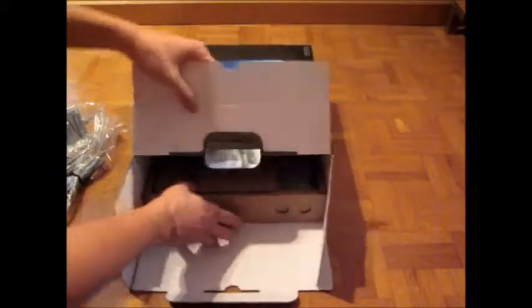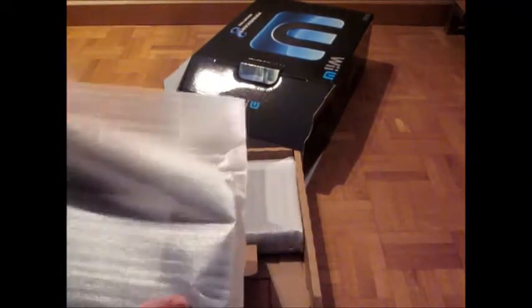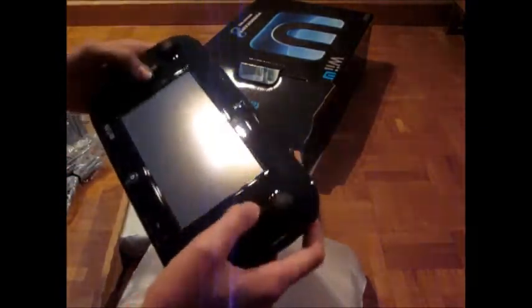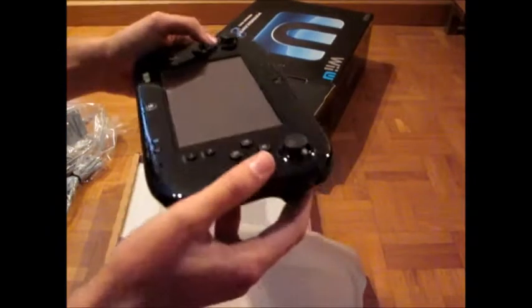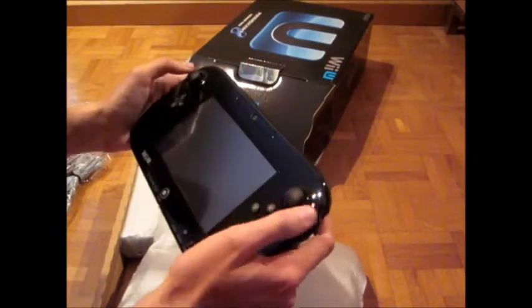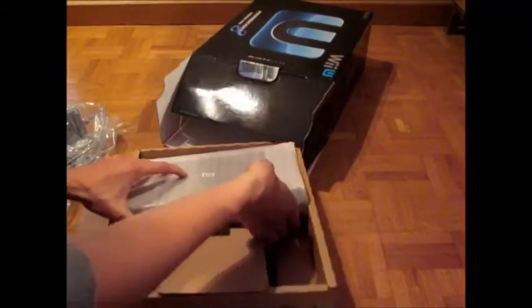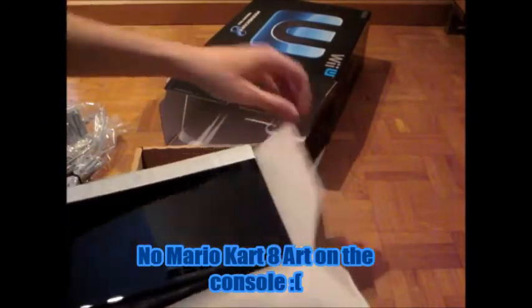There we go. Now for the interesting part — well, actually we already have the interesting part. You guys have probably all seen the unboxing of other Wii U's, but this is the pretty cool gamepad. Oh my god, this feels great, it really feels awesome. The clicking buttons — I really can't say anything else about it. It really is a nice design, designed to fit perfectly in your hands. And on the other side of course we have the console — really clean, really slim, awesome.